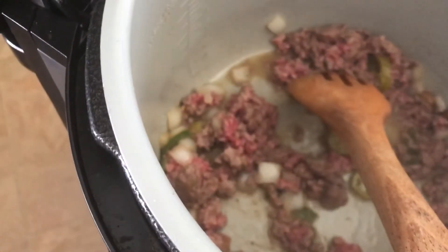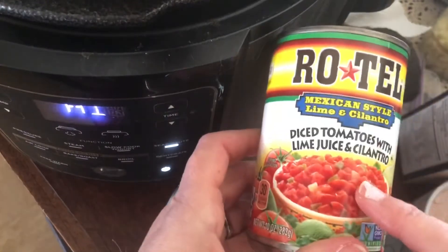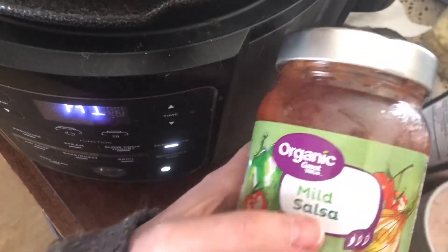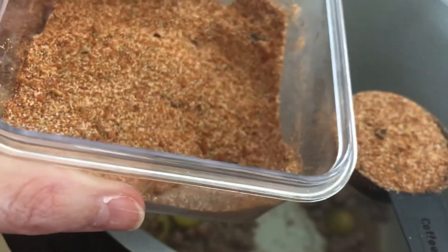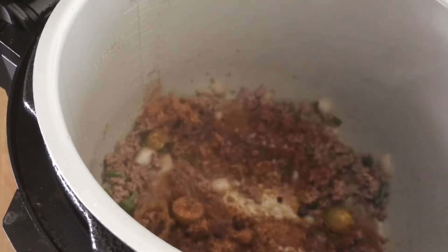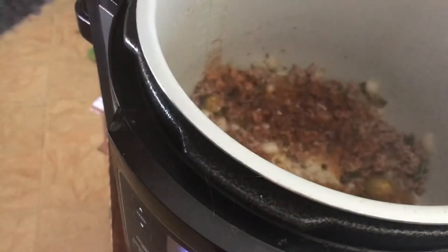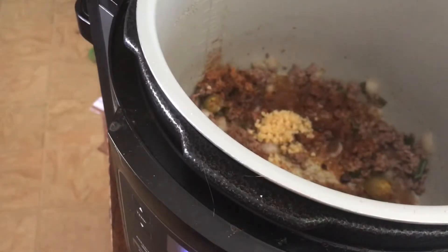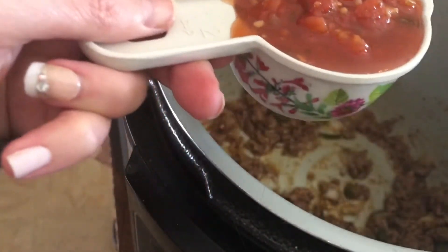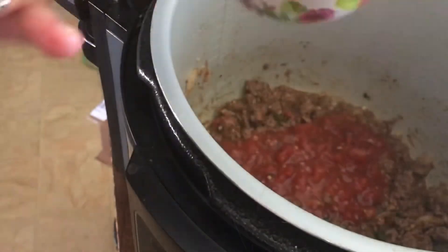Instead of Rotel, I decided to use this organic salsa I got from Walmart — it's so good. I'm using half a cup of it. I also add one tablespoon of my Mexican taco seasoning from the Keto for Foodies cookbook. Then I'm adding a tablespoon of minced garlic — I really like garlic, it adds great flavor. I stir that all in. I also love this salsa on my eggs.